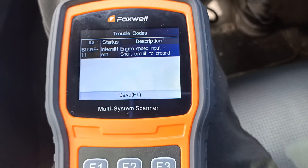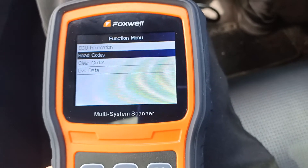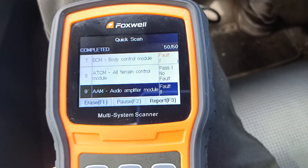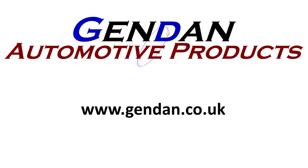Great, we can drop back out of there. And that's it — a very fast overview of the quick scan function of the NT530 on Jaguar vehicles. Any questions, or if you'd like any additional information on the NT530 or any other Foxwell tool, please contact us at gendan.co.uk.